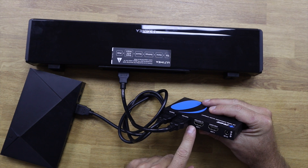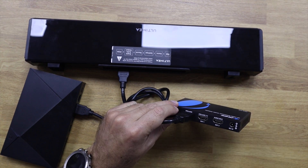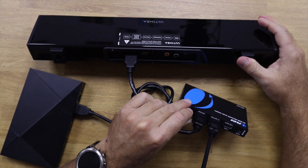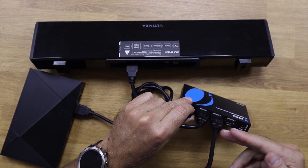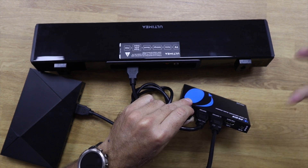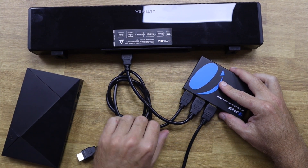We still have two free ports. The ARC/eARC TV Output 1 is where we connect to our TV. I just need to connect an HDMI cable here and then connect the other end to my TV. This TV can be compatible with ARC or eARC, or it can be non-compatible — it will work without any issues. If we want sound to come out from our TV as the source, we would dismiss the Nvidia Shield TV.